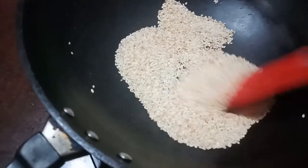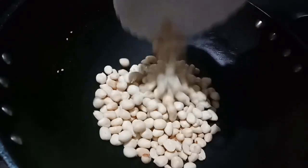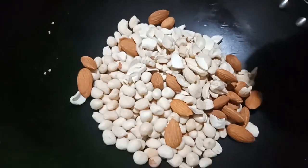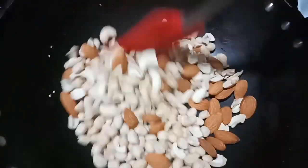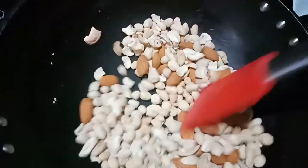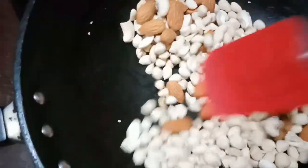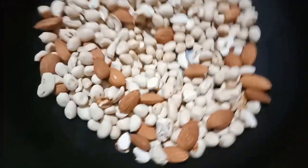I will add a little brown and add a little bit to it. Let's add the crispness to this one and mix it in.